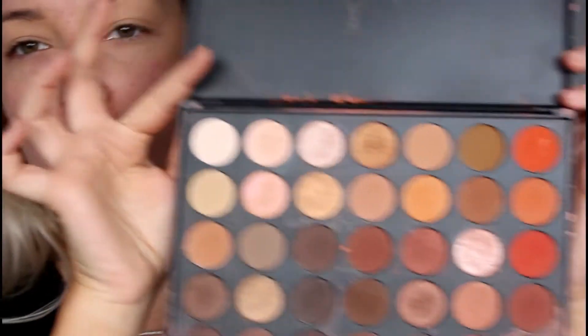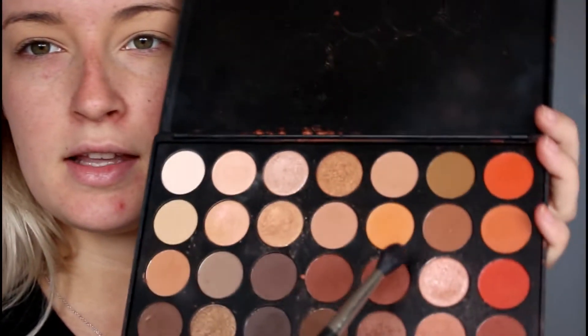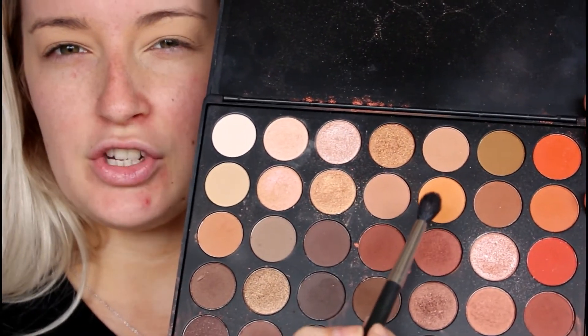For my eyeshadow I'm going to be taking the Morphe 350 palette. As per usual I'm going to take my MAC 224 brush, and for the transition shade I'm going to take this light orange shade and apply that in the crease. I'm really going to blow it out to the sides because I want to make it really smoky and kind of over the top for a festival look.